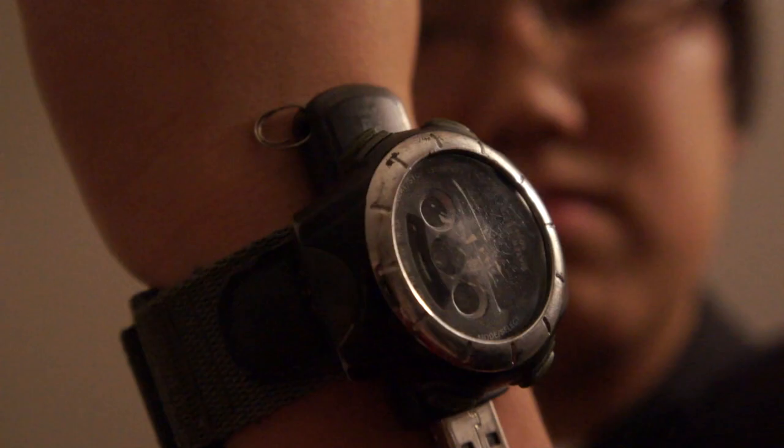No need to worry. With our latest technology, we will have your parents stress-free and your children grounding-free. Introducing our newest technology: Game Time. With the Game Time, you are able to monitor your child's gaming with the new USB from the watch itself.